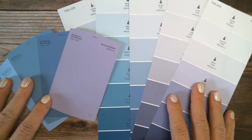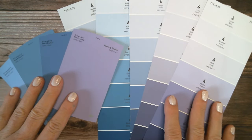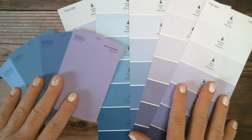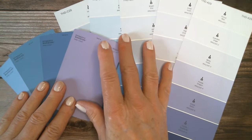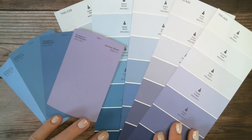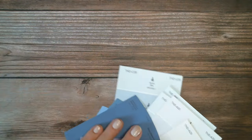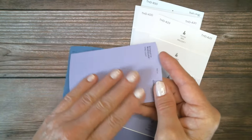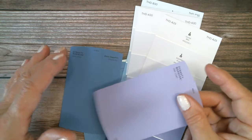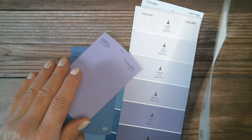Hi, this is Jodi from Poppy Winkle and today I'm going to show you five fun ways to use these. I call them paint samples, but I've heard people call them paint chips. You get them at the hardware store. They're fun to use. They're such a nice texture and they're sturdy — sturdier than cardstock — so I have some great ways to use them.